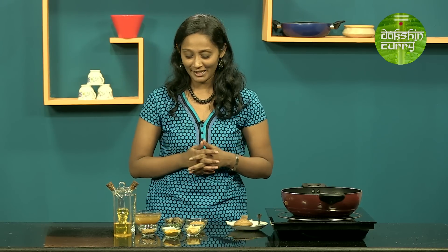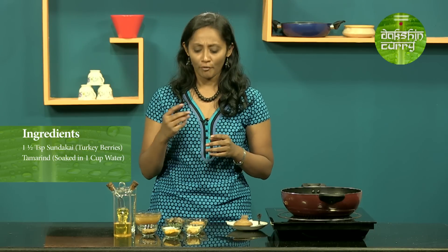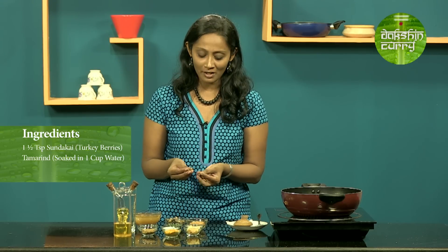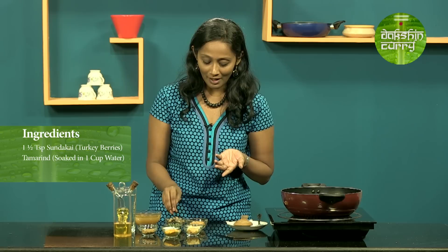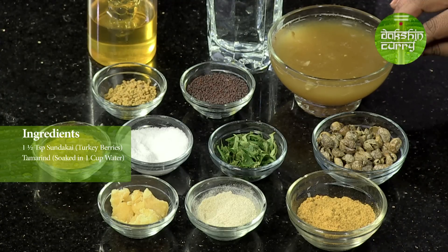Let's check out how to make this recipe. The first step is going to be to have a look at the ingredients. I am using Sundakai here, also called as turkey berry. If you are fond of Thai cuisine, you must have noticed they use this as Thai aubergine or Thai brinjal, but they use the fresh version. This is soaked in buttermilk and then dried under the sun, and you can store it for a really long time if packaged well. Today I am going to be showing you how to make a gravy out of it. I will be using around one and a half teaspoons of this. Apart from that, I have a gooseberry-sized tamarind which I have soaked in one cup of water.